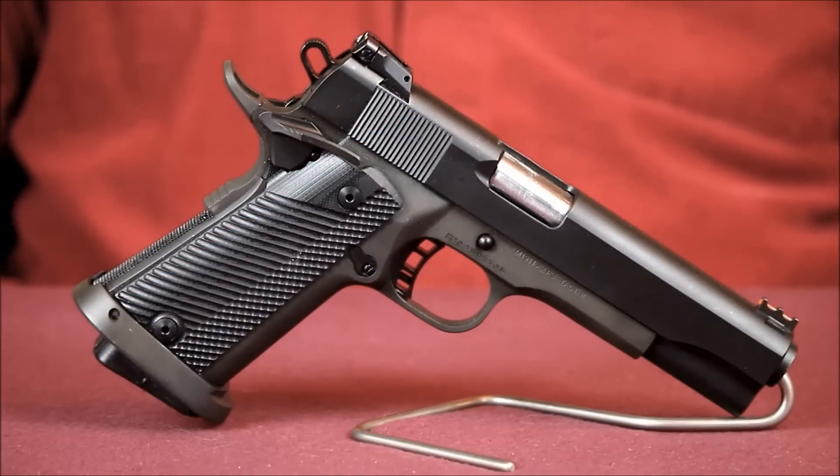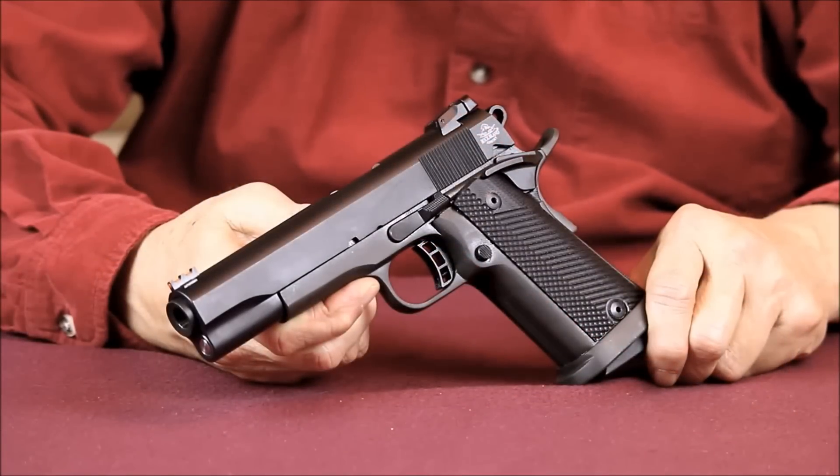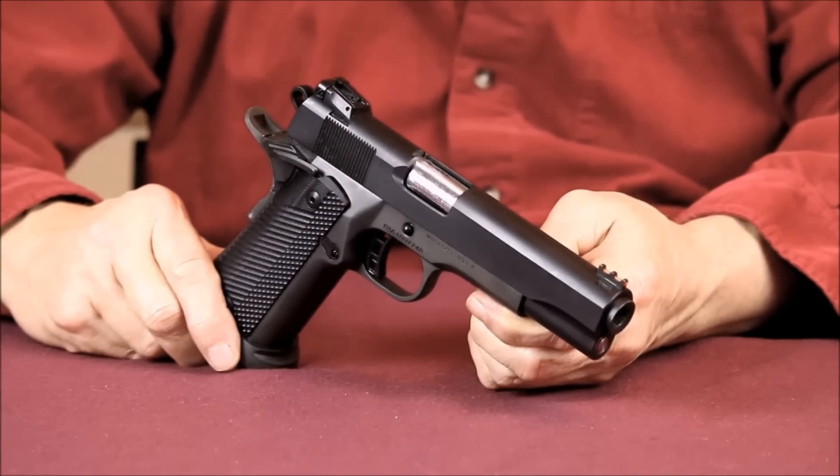Today, let's take a look at the Rock Island Armory Ultra FSHC, model 1911A2. The model 1911A2 is a double stack high capacity variant of the original single stack model 1911A1. As a lifelong fan of the 1911, this A2 version from Rock Island Armory piqued my interest because of all the factory upgrades it offered. I'm also a 10mm fan, and when I noticed this model was being offered in 10mm, it was simply a temptation overload.